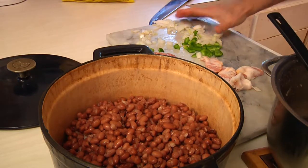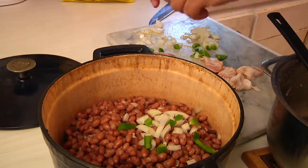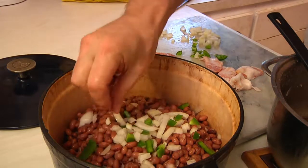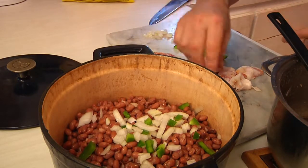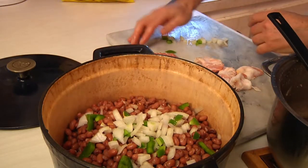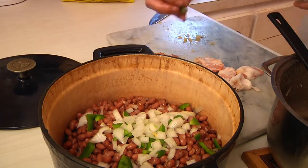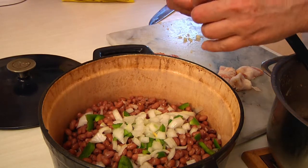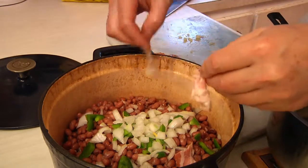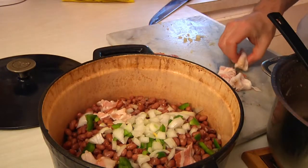Repeat and finish off with the last of your onions and your green peppers, then add the rest of the bacon. I'll take you over to the other side of the kitchen and show you how to make the secret sauce, because that's what's going to make these things absolutely delectable. Once you actually have these you'll never go back to canned beans again.